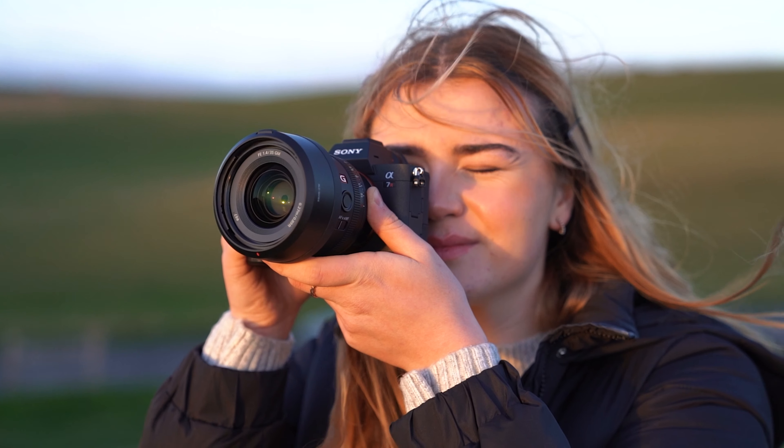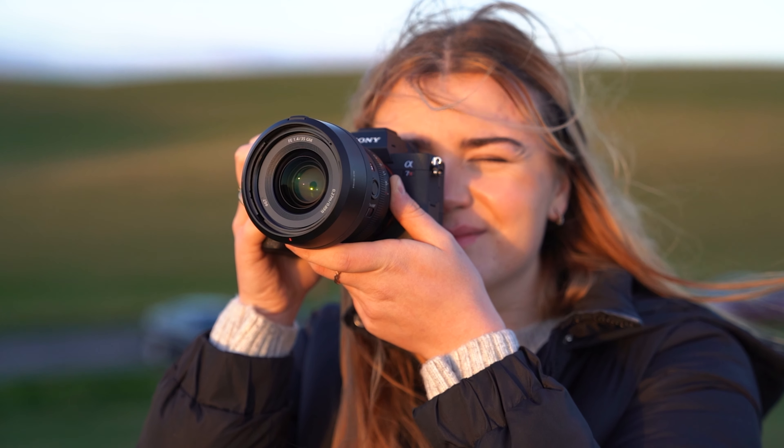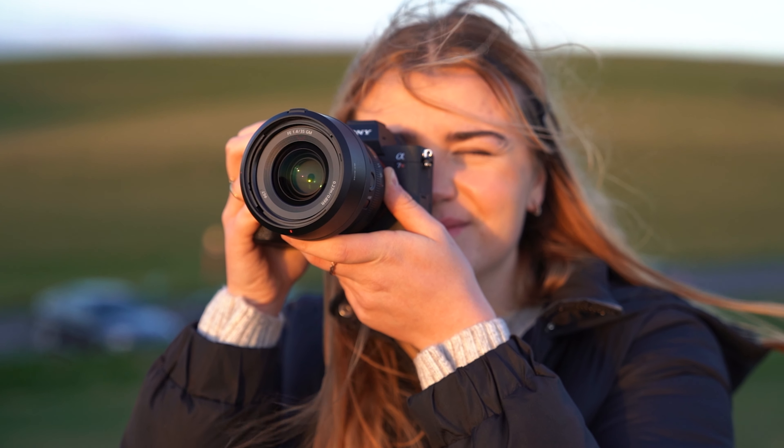That F1.4 aperture not only gives you lovely beautiful out-of-focus areas, it lets in a lot of light, which means you can stay out much longer and you don't have to worry so much about bumping that ISO up. You've got a lot of options — it gives you a lot of versatility for when you can shoot and where you can shoot. This is going to be a great one for weddings if you like using a slightly wider angle, maybe paired with an 85. I think this is going to be a great one for events, weddings, all kinds of stuff where maybe you don't have such great light and you need that versatility.